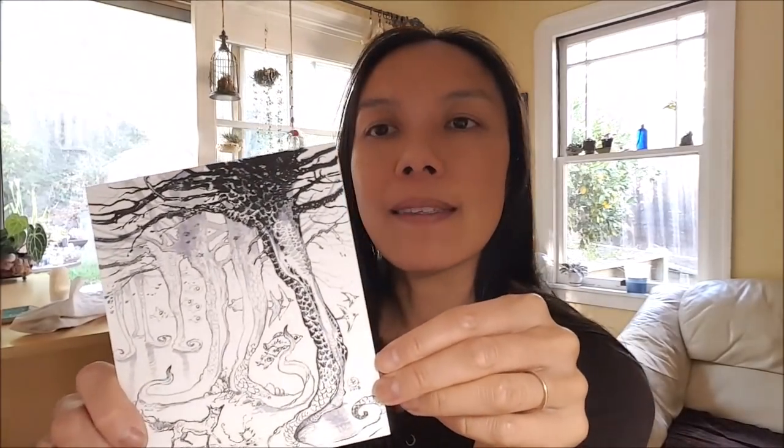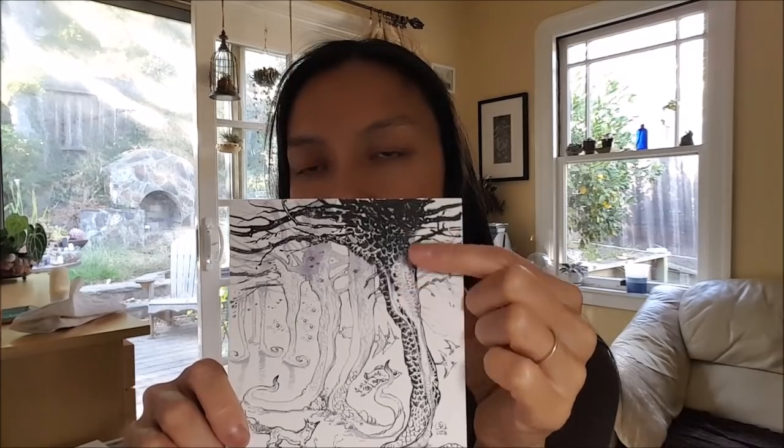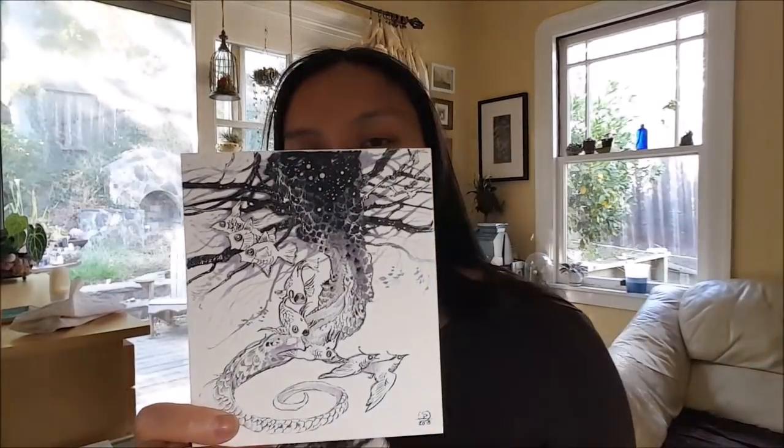Sometimes artists prefer waterproof inks because if you're doing ink line work and then adding watercolors on top, you don't want everything to get smeary. But I actually like it when it gets smeary and weird, because it creates blobby shapes and shadings. You can see a bit of that in this Inktober piece where I started with the darkest blacks, worked in some grays, and then with my lightest gray kind of blended it all out to get a more graded version — even though it's all ink. With different shades of a color, like gray or brown, you can get gradations of tone.